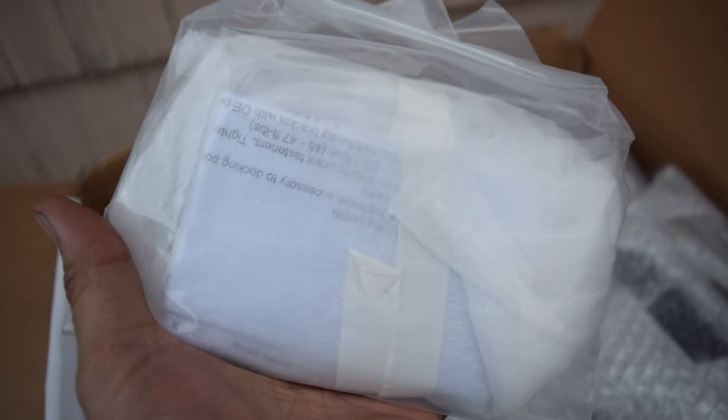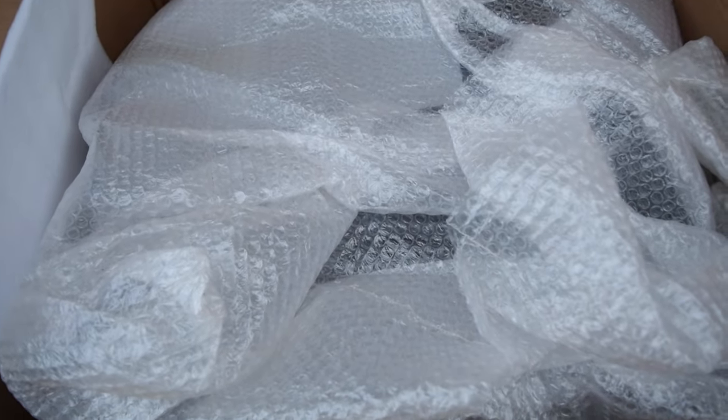Before we hop into that, I'm going to show you guys what I ordered separately. This is actually the docking kit. This is going to allow us to mount up our Razor Tour Pack. This one is vivid black, and I'll go ahead and show you guys what it looks like outside. I believe it locks too, considering they have some keys here for us.